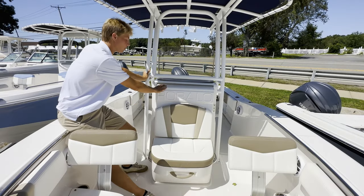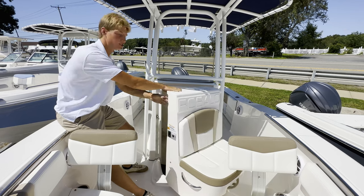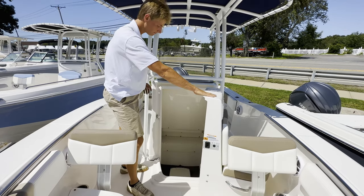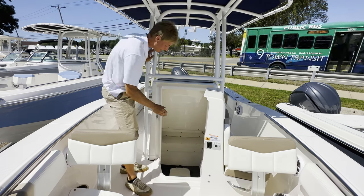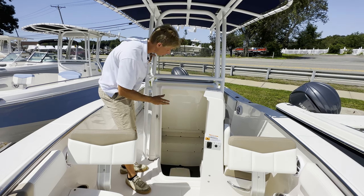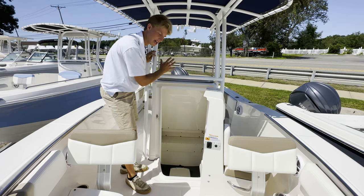A really nice feature on all Rabalos is this huge forward entry head. Versus a side entry where you're all cramped, this one gives you great headspace to get down there — you step down and you have a lot more room when you're in there. There's a push light here that lights up the whole thing if it's a little darker out, and then this huge bulkhead back here to cover up the back of your dash panel.